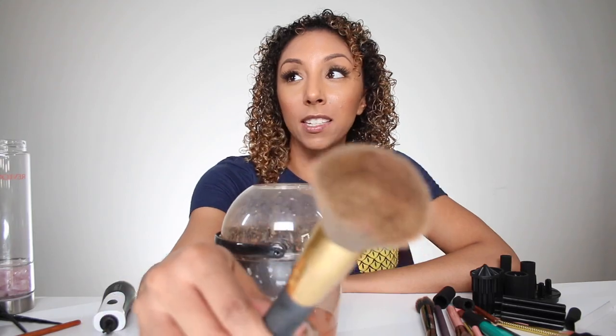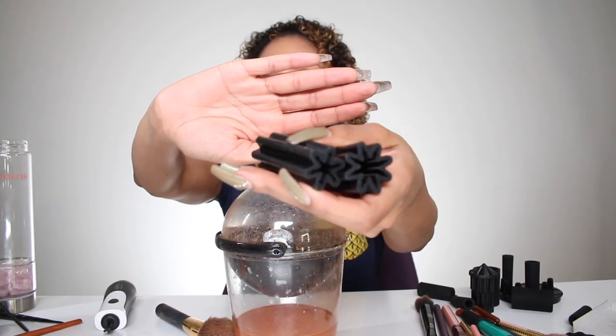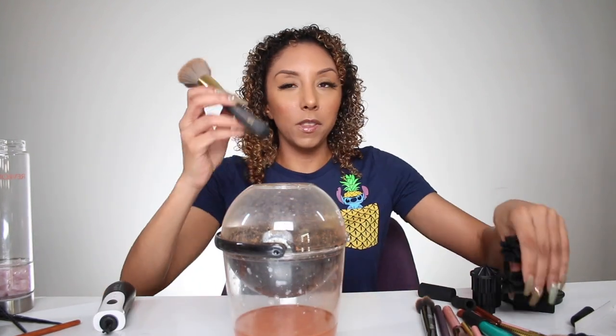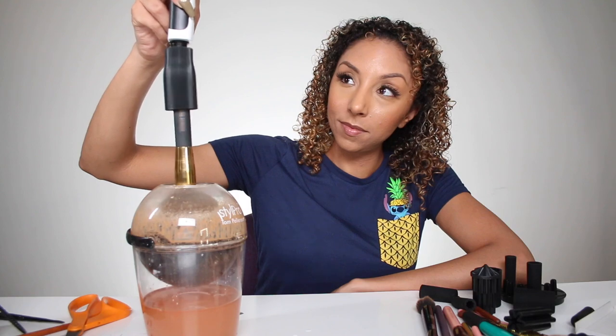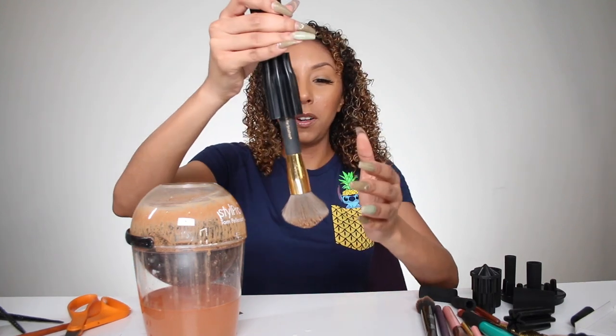Now let's use a big brush — look at all that yuckiness on there. It also comes with these weird star-shaped attachments for larger or odd-shaped brushes. Whoa, it is still soaking wet. Let's try this again. It's kind of struggling with this big one. So either this brush is extremely dirty or it just isn't cleaning the big one as well as I would like.